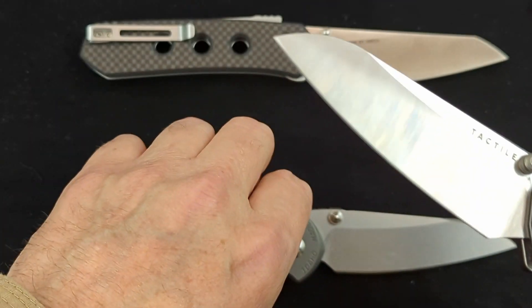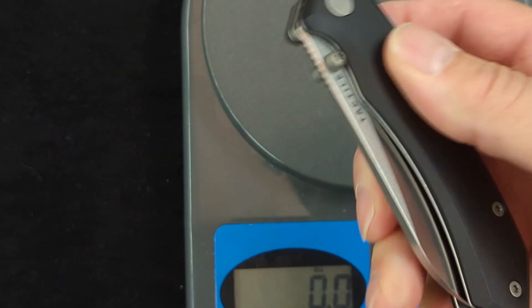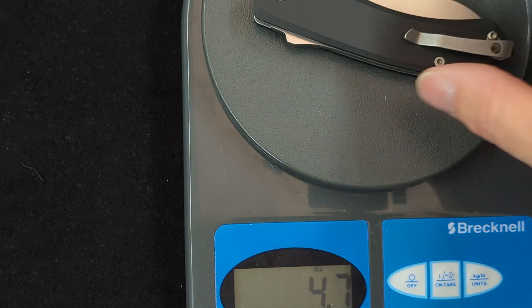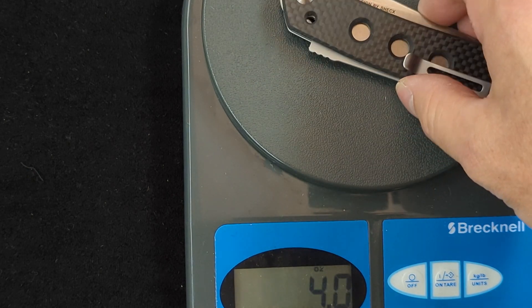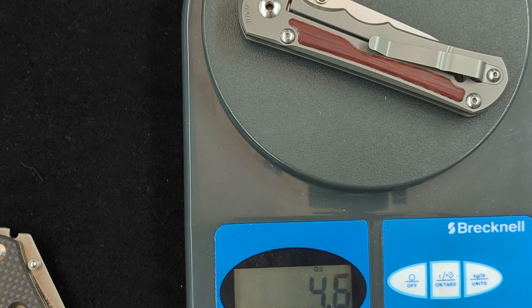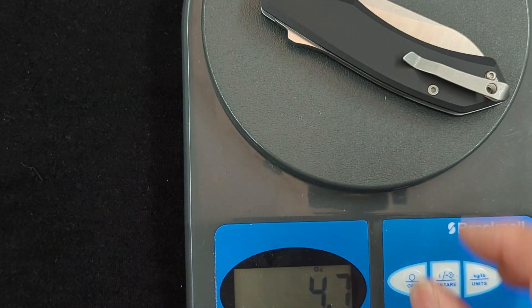This knife is also fairly heavy. At 4.7 ounces, the Vision FG comes in at 4 ounces, and the Incosi is also 4.7 ounces. So the weight is exactly the same as the Incosi — they're both 4.7 ounces.